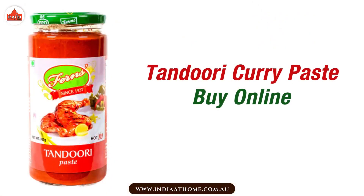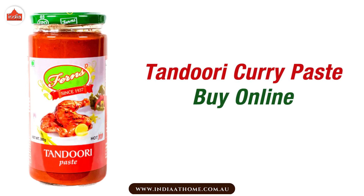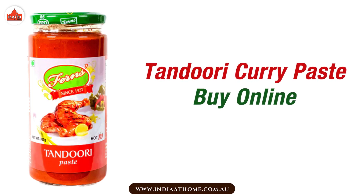So why wait? Order your Authentic Thandoori Curry Paste today and take your Indian cooking to the next level.